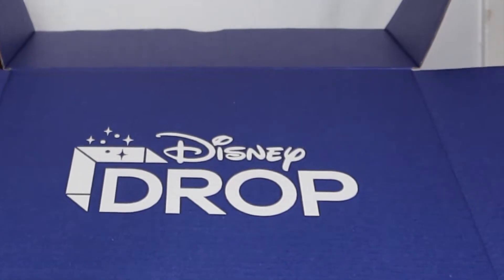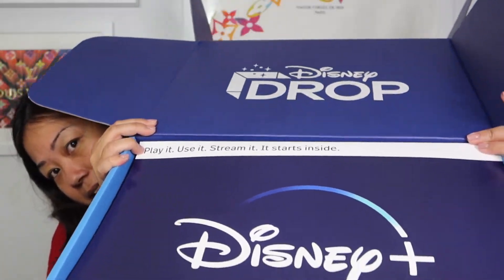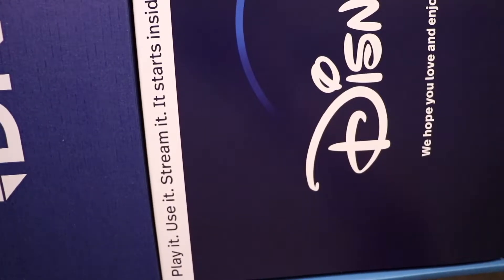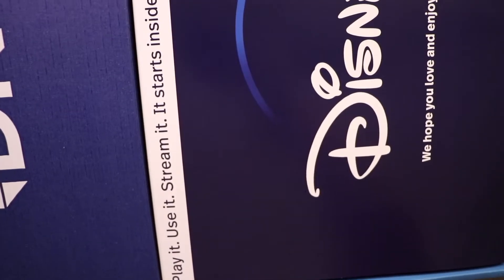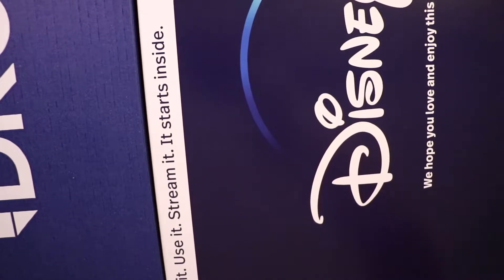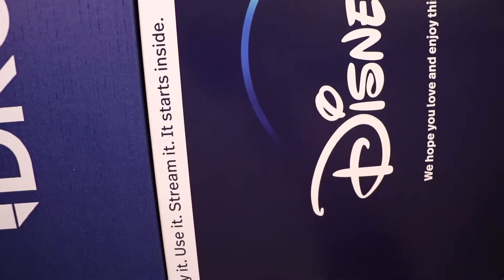It says Disney Drop, and here's the top. So it says: play it, use it, stream it — it starts inside. We hope you love and enjoy this special gift.